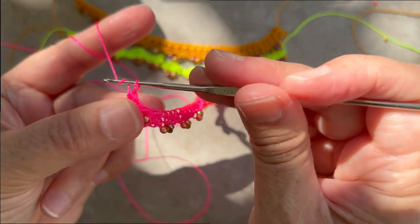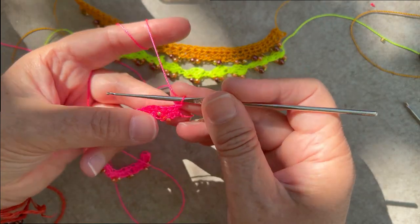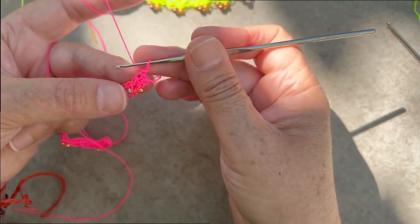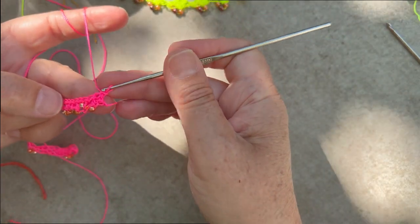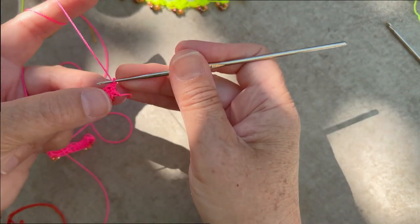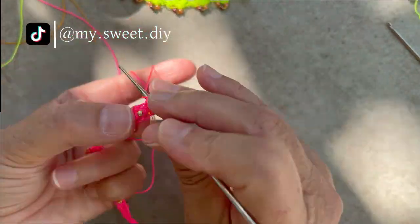Here at the end of the row, chain one, turn your work, and for the third row, single crochet in each stitch across — and we are done! We have a cute anklet or bracelet, but this can be the beginning of a garment.